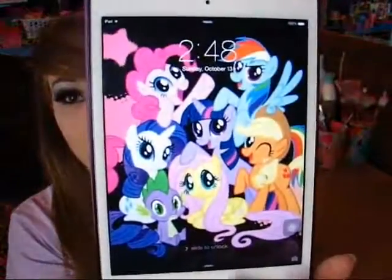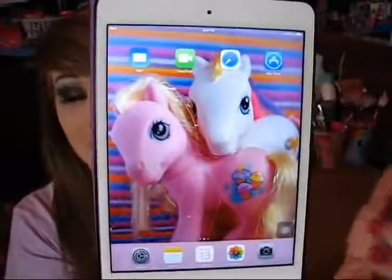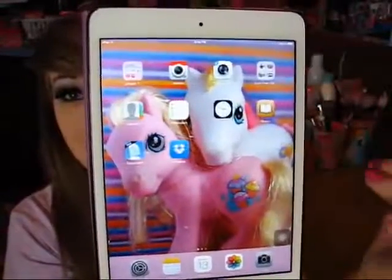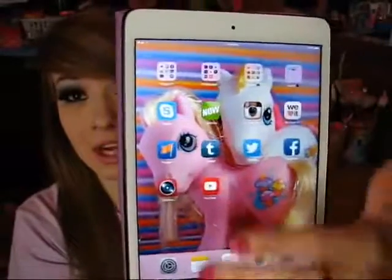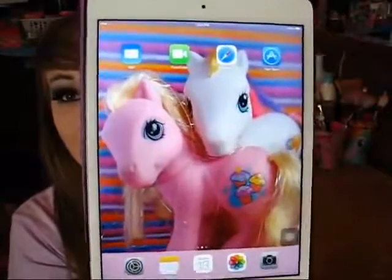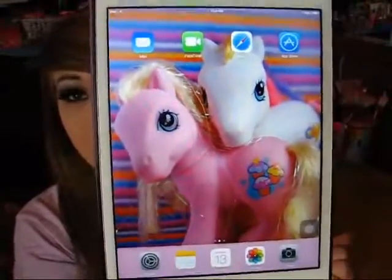My screen went to sleep. But we just unlock it like this. And this is actually my main page - it is actually my second page. So as you can see, here's my first, second, and then third. My second page is my main screen because I like to see my lovely wallpaper. This is my wallpaper - it's just two cute ponies.